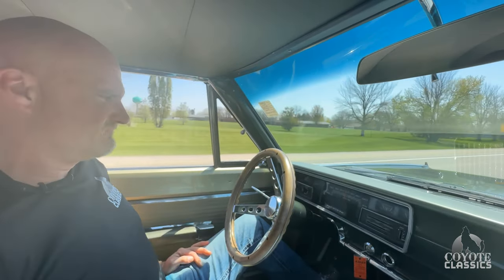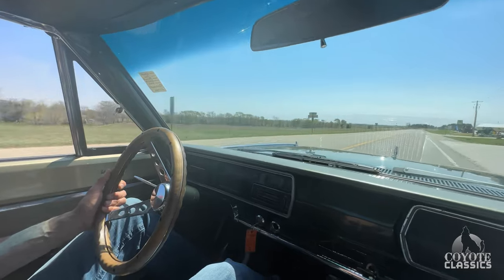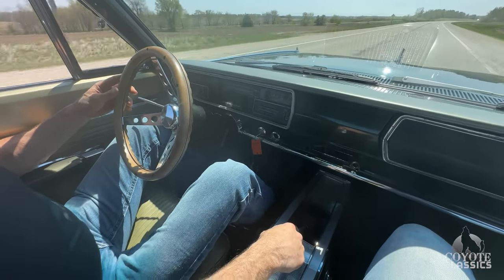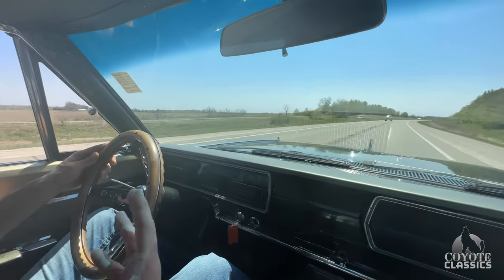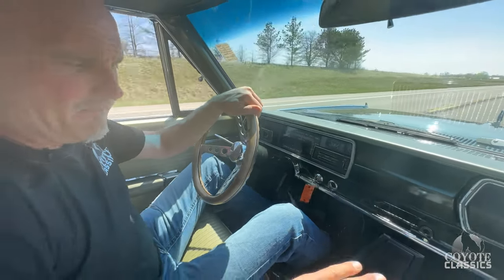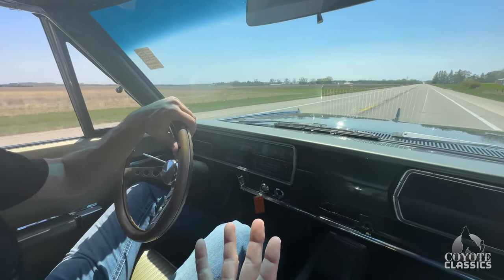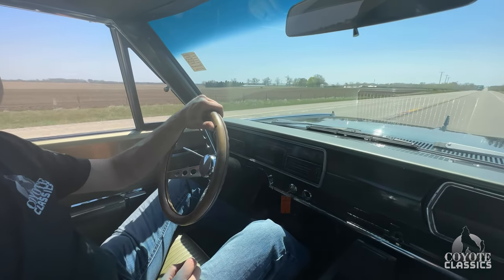Besides that steering wheel being a little off, this thing drives perfect. I'm super impressed with the way it goes down the road. How about this little small block — what more do you want? That's 85, 90, 92 miles an hour. I'm just doing that to show everybody how straight and nice it is. Some of these old Mopars going down the road at 60 you're all over the place — this is perfect. No vibrations in the shifter or nothing. A lot better car than I really gave it credit for mechanically because we never really drove it much. I love it. Check it out on the website CoyoteClassics.com — links down in the comment section. If you're interested, give us a call.